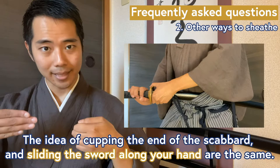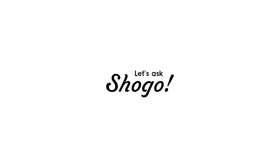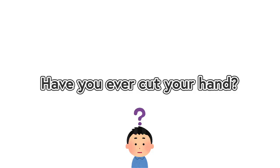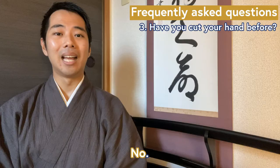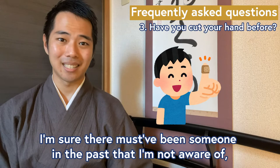If though you belong to a style that uses two swords at once, you have to put the shorter wakizashi with only your one hand. Number three: have you ever cut your hand? No, and I've never heard of a person who has. I'm sure there must have been someone in the past that I'm not aware of, but that's how rare it is to hurt your hand.